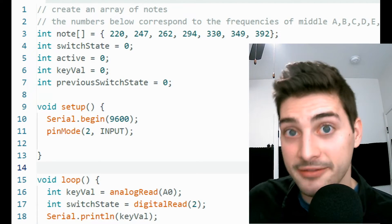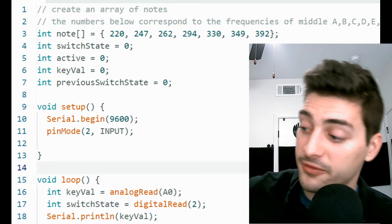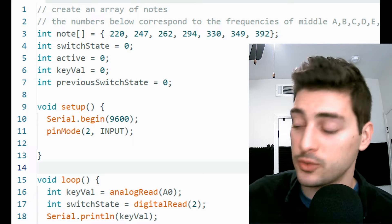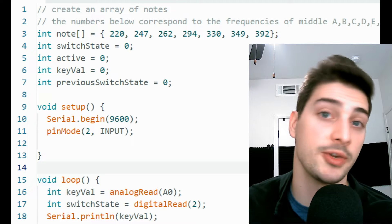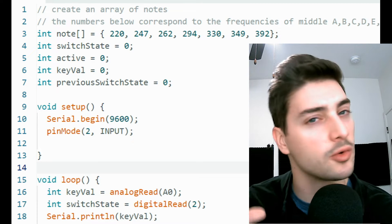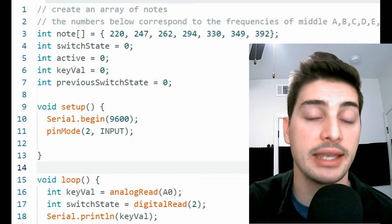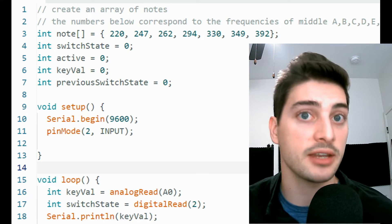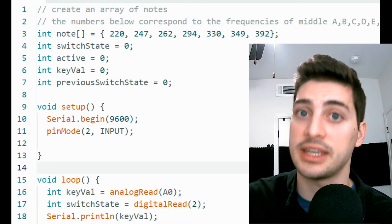Now let's look at the loop code, which runs over and over forever as long as the project is booted up. Start by setting the key_val variable equal to the reading from pin A0 every loop — this gives us whatever value our manual note control potentiometer is currently adjusted to. Then set switch state equal to a digital read from pin 2. If you ever need to troubleshoot, use serial.print or serial.println to monitor the actual state of your switch and potentiometer value on your console in real time.